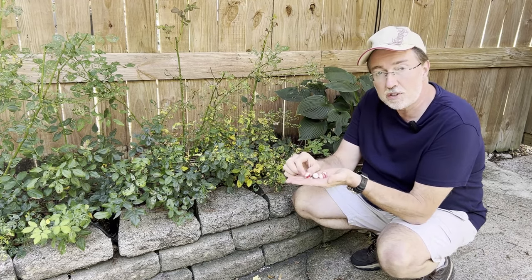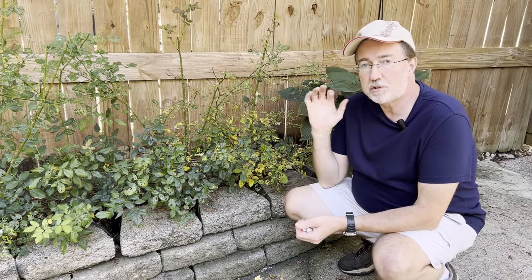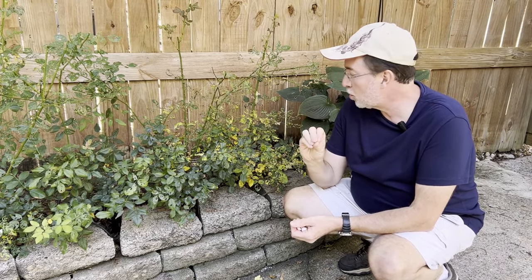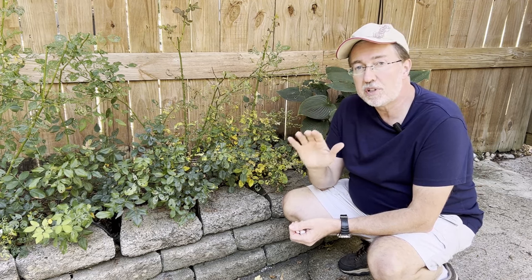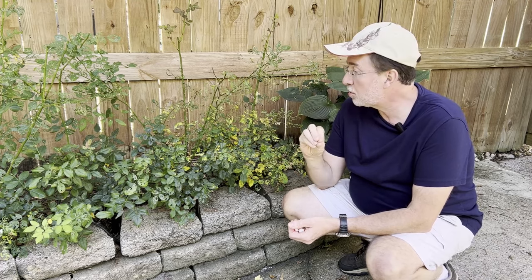One of the main ingredients are these right here. So let's head out to the greenhouse, and I'll show you exactly how to mix up this formula, and it will work every single time for aphids, spider mites, and any of those other insects that you have on your plants, indoor or outdoor.